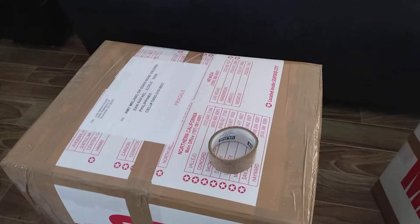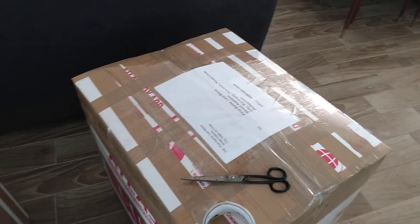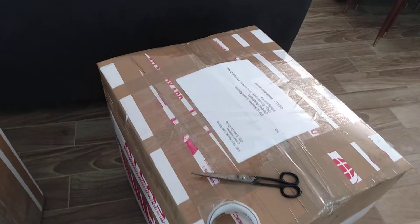Also, don't send your box through just anyone, even if you know them or they're your friend. You need to send it through a shipper with an established name.